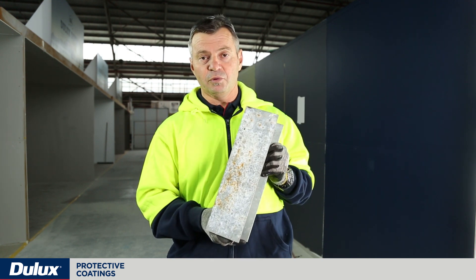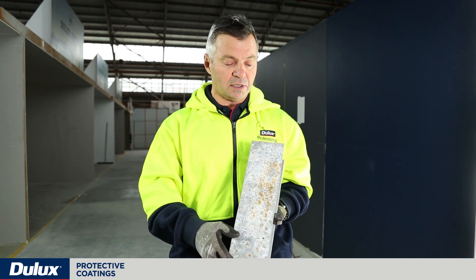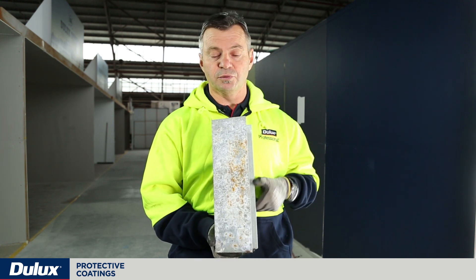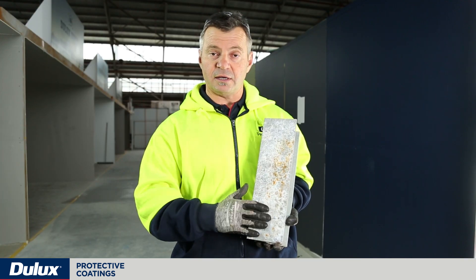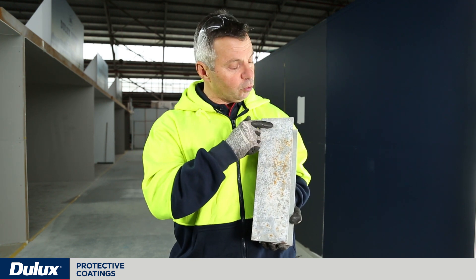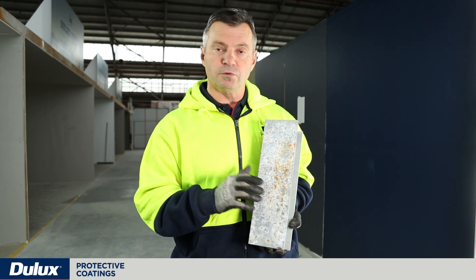The trick is to properly prepare the galvanizing. Areas like this where you've got spot rusting will need to be cleaned — power tool cleaned or re-abrasive blasted — to remove the corrosion. This zinc oxide layer of the galvanizing also needs to be removed because it's lightly adherent to the substrate. As you can see, it's coming off my hands, but all of this light rusting, zinc oxide, or residue needs to be removed prior to coating, otherwise it would affect coating adhesion.